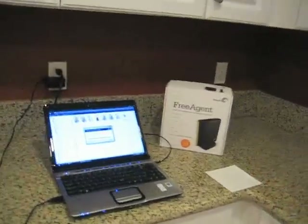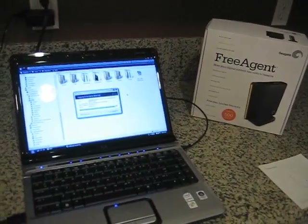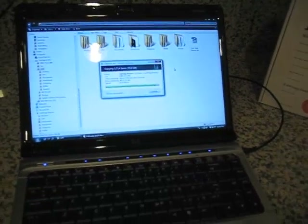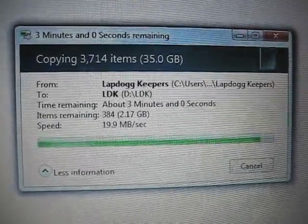I finally figured out how to get it to work constantly. What I'm trying to do is sell this laptop and I need to get my data off it — it's about 50 gigs of stuff. Right now I'm transferring this 35 gig folder. Let me show you with macro on: 35 gigs.